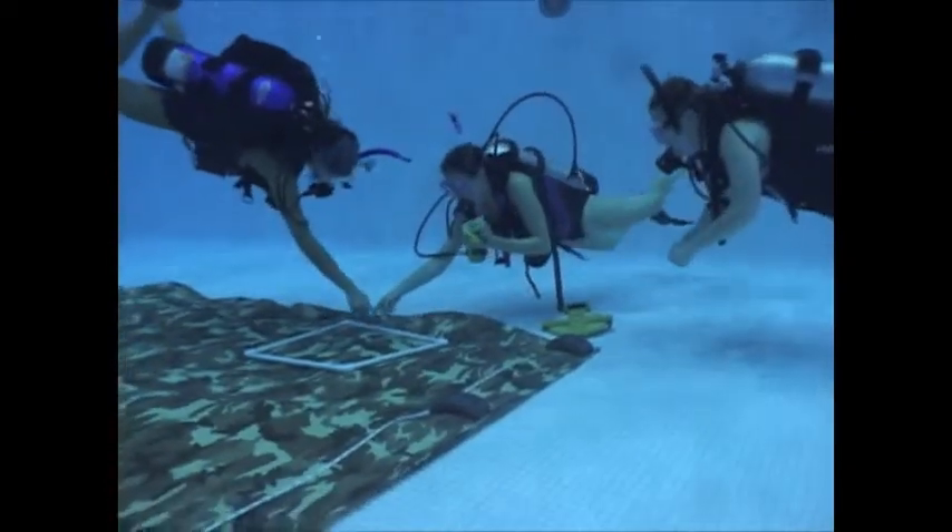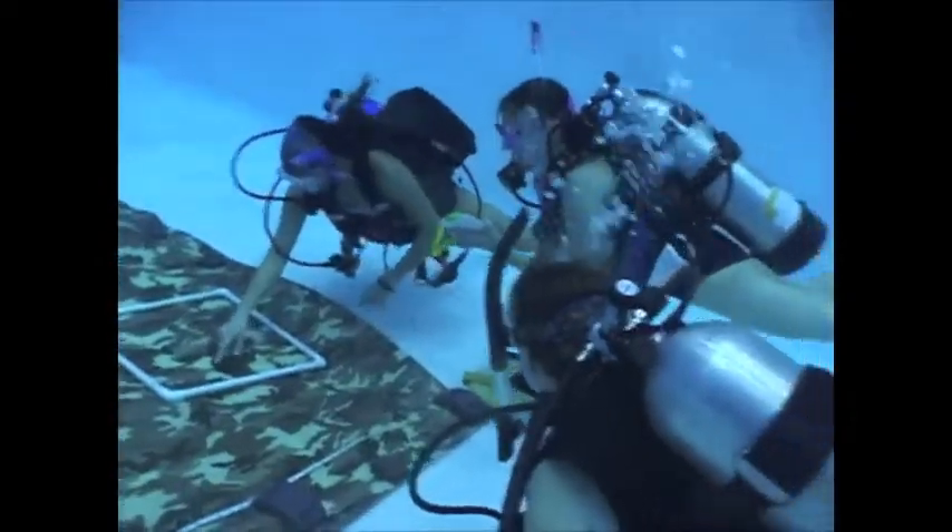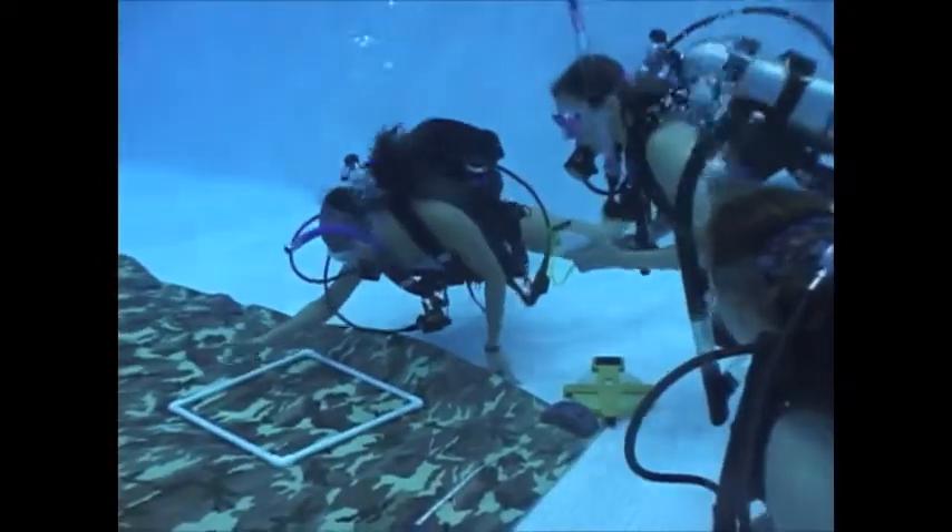Here we are simulating counting coral using a camouflage tarp and quadrat, where the different colors on the tarp represent different species of coral.